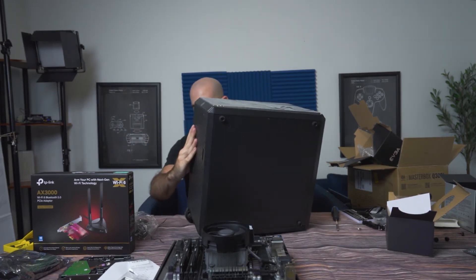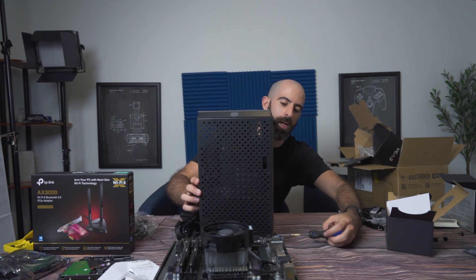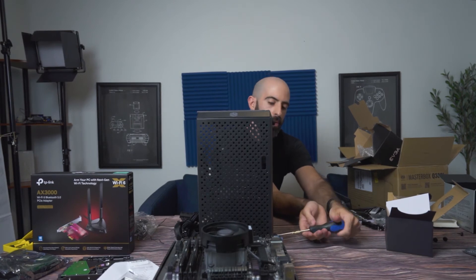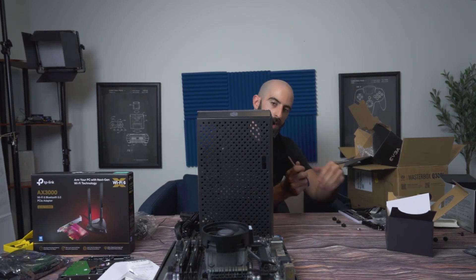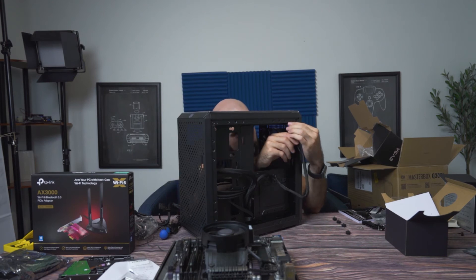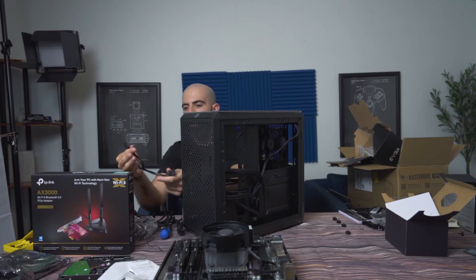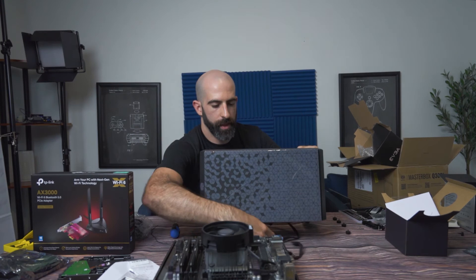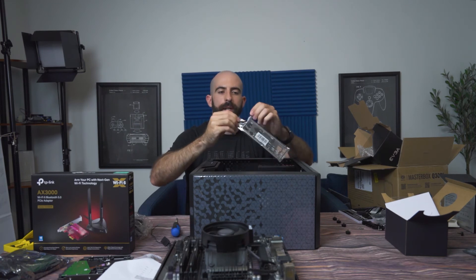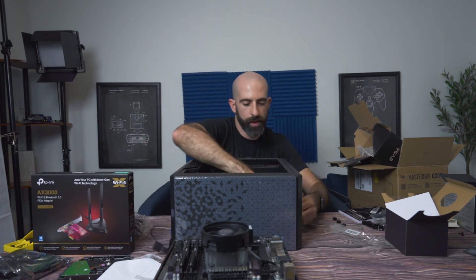Now we get to do the fun part — cable management. We have a 24-pin, which is common on every motherboard, and then an 8-pin going to the CPU. We also have two hard drives, so we're going to need two SATA connection ports. Route the 8-pin through the top left corner. Before installing the motherboard, do not forget your IO shield — push it in from the inside of the case, pushing on every corner.